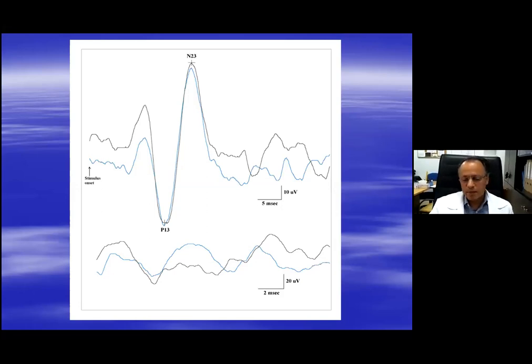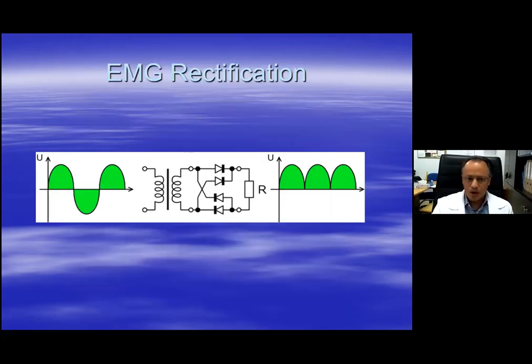When I say minimum amount of contraction: in all my studies, with the patient in a lying down position, I ask the patient to lift their head from the pillow so that they just about do not feel the pillow below their head. That is enough to get a very good CVEMP response. I'll show examples of this not only in this lecture but in the following lecture on clinical applications.